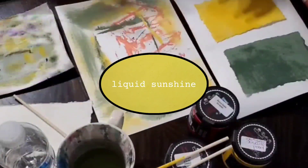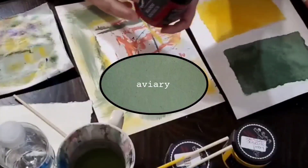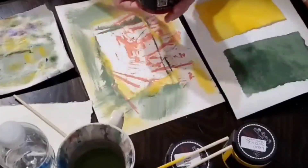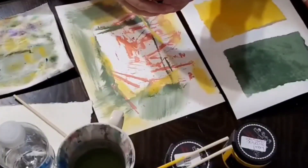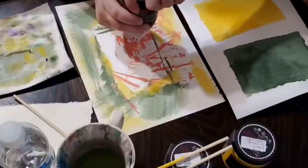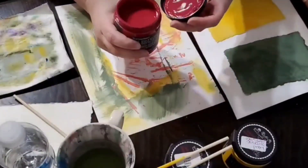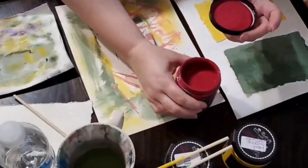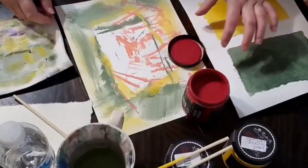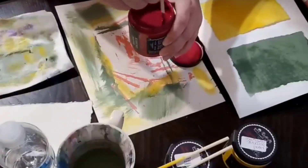When I bring home new paint, I like to test the colors to see how they look. First I shake the jar. Then, using my apple stick, I give it a little stir.